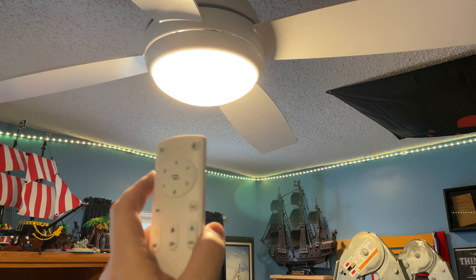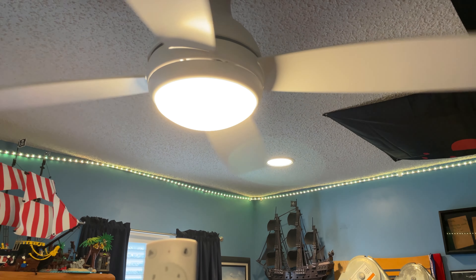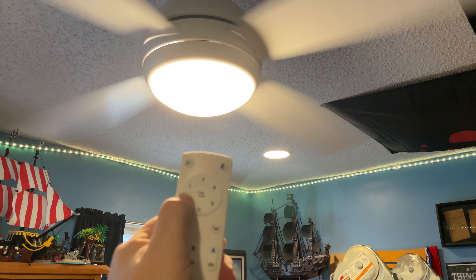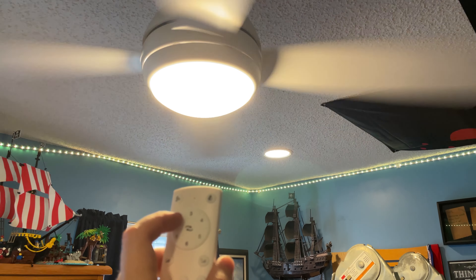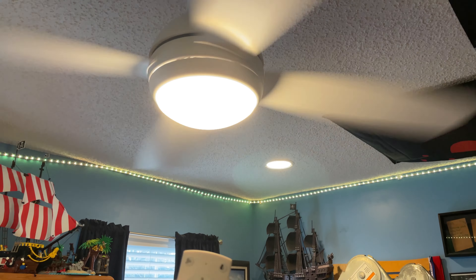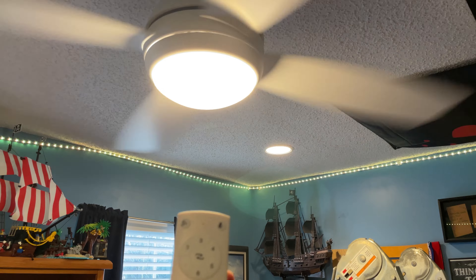And then you can also do things with the fan itself — there's the fan. There are six different speeds. Let me put it on speed one — turn it down a little bit. Give it a minute to slow down. So there are six different speeds, which is kind of nice.